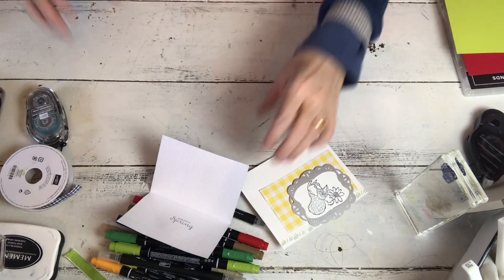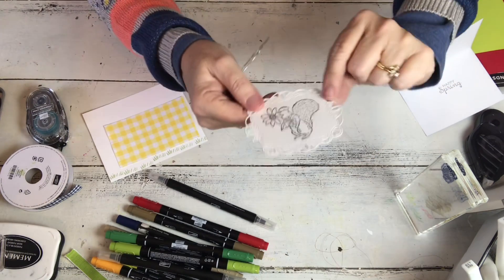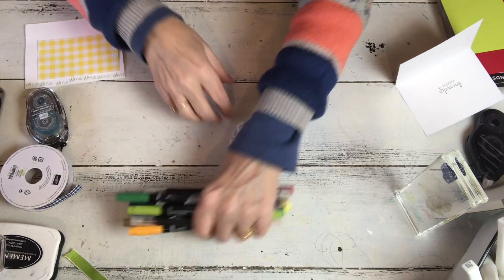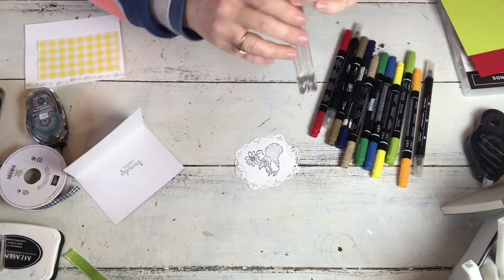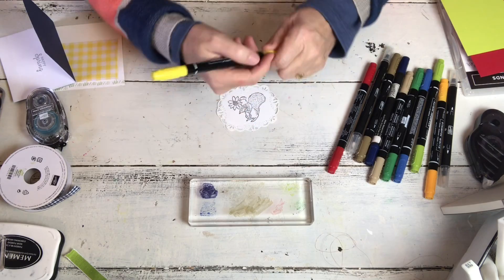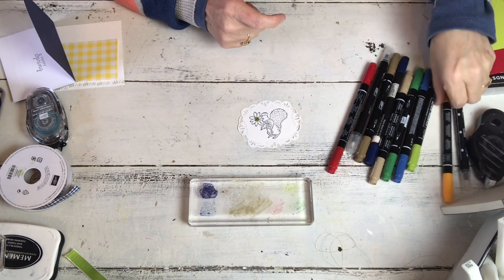Now we just have to color this little guy and put it all together. To color this I'm going to use the markers, but not directly for everything. A couple I'm going to use direct to paper but for the most part that's too strong of a color. So what I do is I take one of my blocks - these are what we mount our stamps on - and scribble the color on there. I'll tell you the colors I'm using: this is Pineapple Punch and I'm going to use it direct to paper, just coloring the inside of my daisy. And then this is Mango.